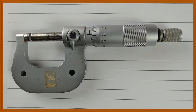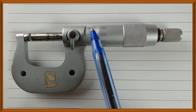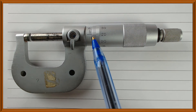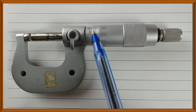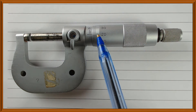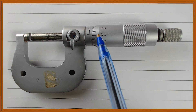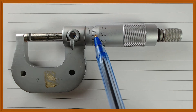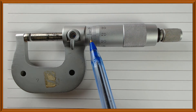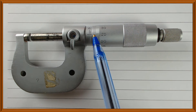Now I want to show you how to read this scale. We need to concentrate on two features: the edge of the thimble, the center line on the sleeve, and the mark on the thimble which coincides with the center line. Those are the three features that I need to check every time I want to read this scale.